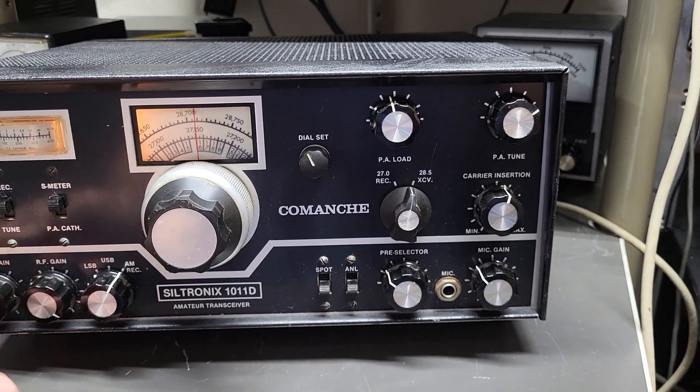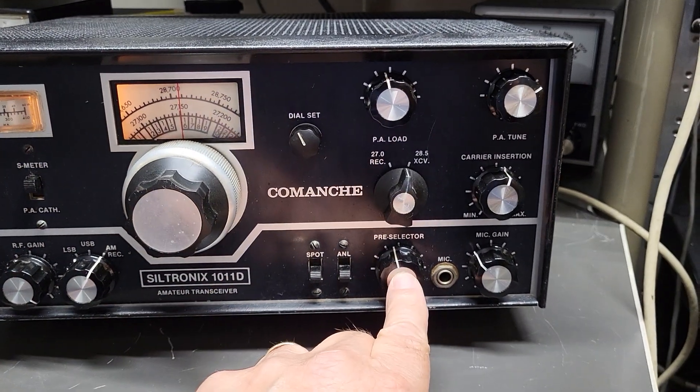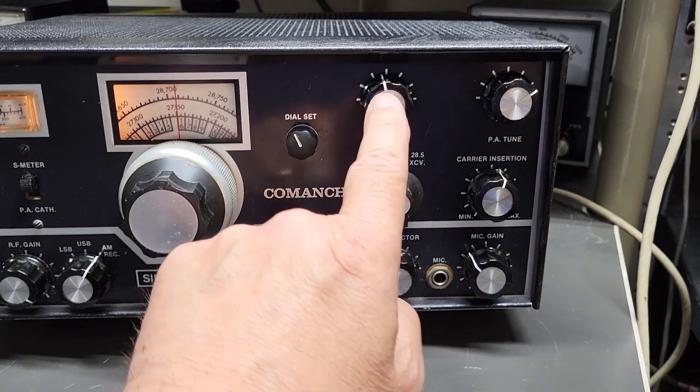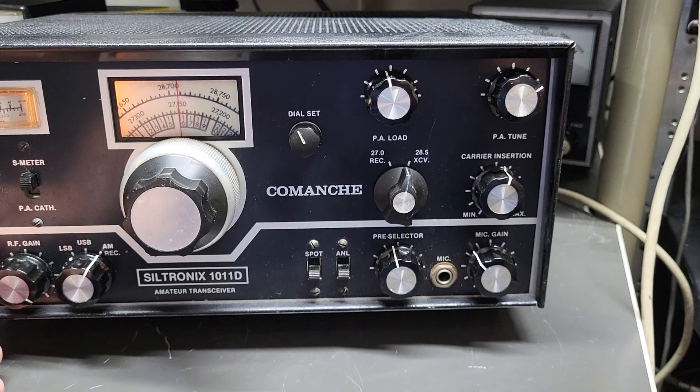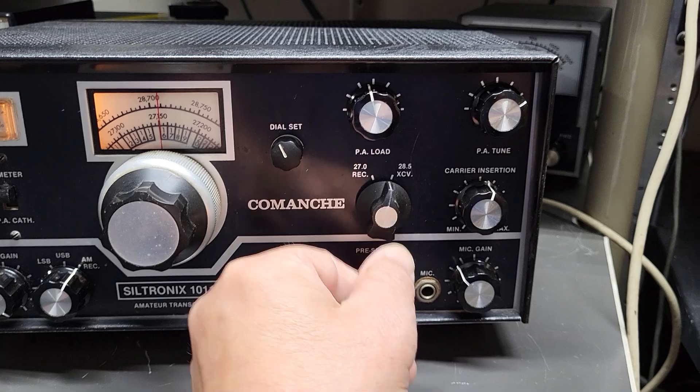You simply adjust the pre-selector here, which helps you — basically you turn this pre-selector, the PA load and PA tune, for maximum noise. I'll go ahead and do that right now so you can hear the noise come up.